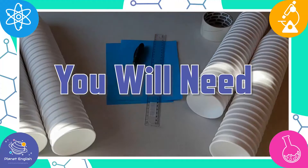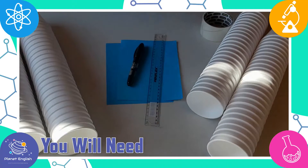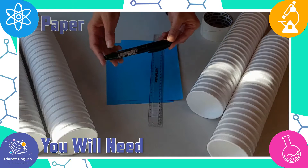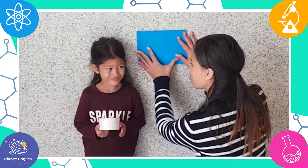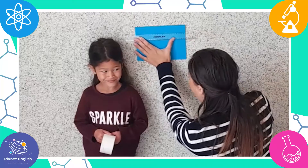All you will need is 100 paper cups, a ruler to measure, some scrap paper, a marker, and some sticky tape. So let's try to make the tower as tall as super scientist Tatiana.